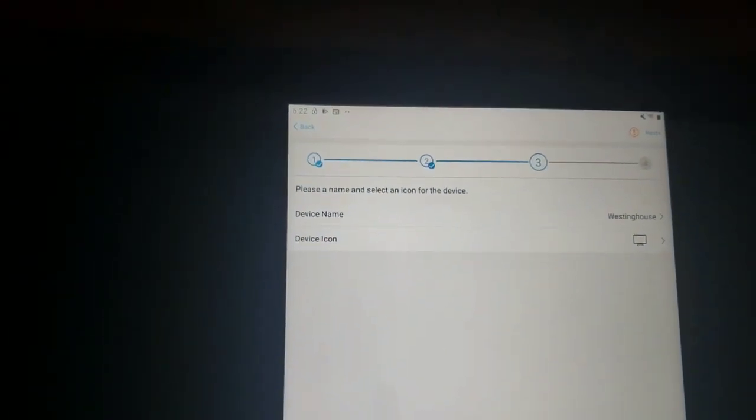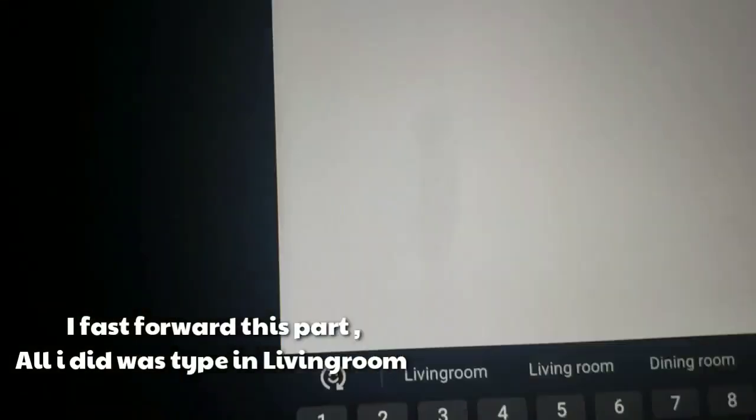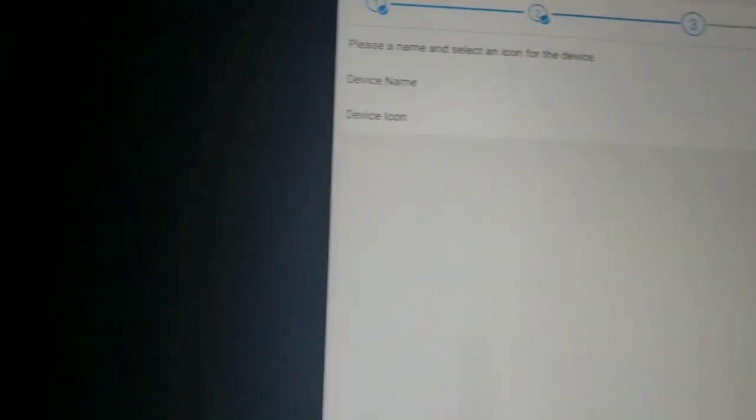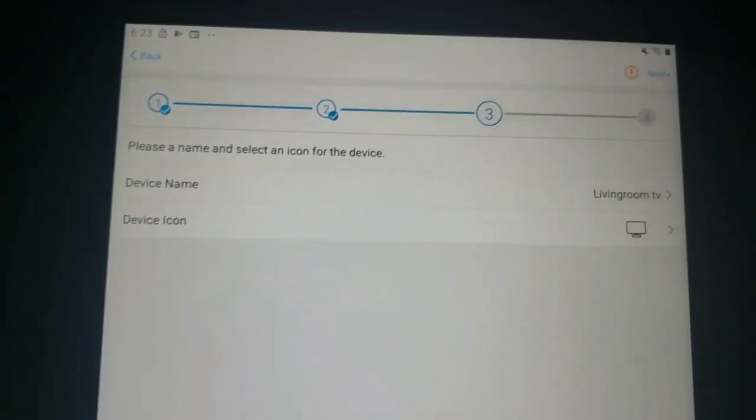On the 12th try it turned off the TV — yes! Now it says to please name and select an icon for your device. The name is Westinghouse and the device icon will be the TV. I can change the name if I want. I'll type it in, hit done, leave the icon as TV, hit next, and it loads and downloads, programming itself to the remote.